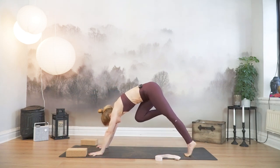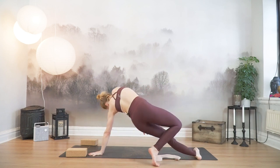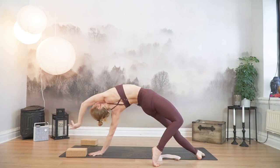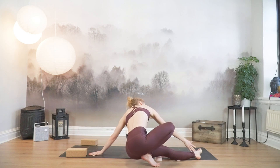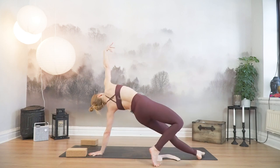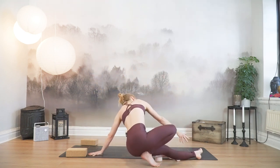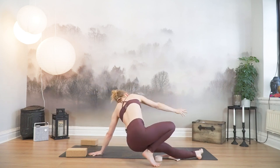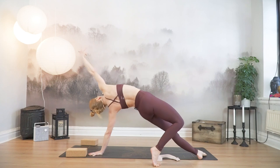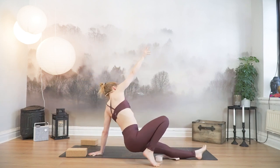Hug your right knee to chest. Flip it over. Left heel to the left, right foot lands behind. Wild thing with an inhale. Exhale, sink the hips almost all the way down. Right hand reaches for your left foot. Inhale to open, wild thing. Exhale. Once more up, and all the way down. Last one into wild thing. Press down through your left hand, your left foot. And with the exhale this time, sit all the way down facing the back of the mat.